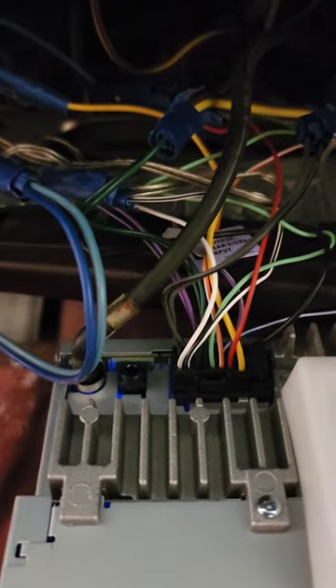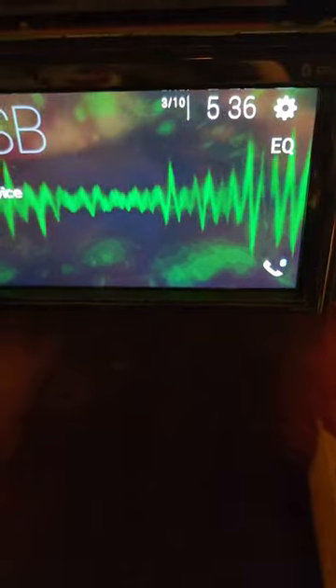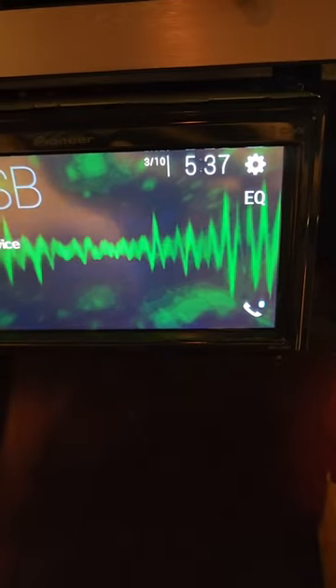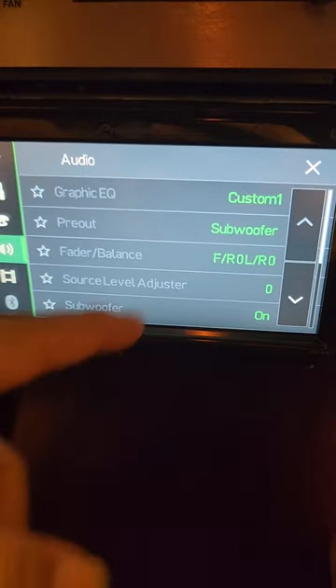The orange wire right there is a dimmer — I don't really use it. The radio dims and does all that just fine on its own. I'm sorry, it's up to 5:30 in the morning and I'm making this for y'all, but just to show you — it works fine. You can see everything, good to go.